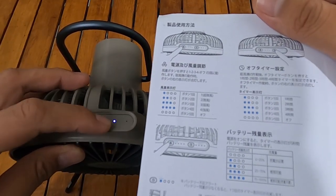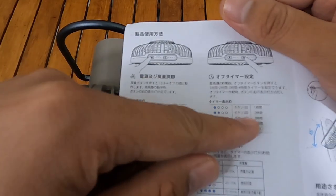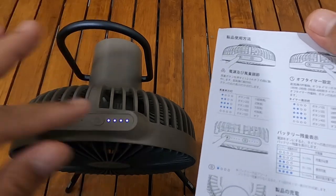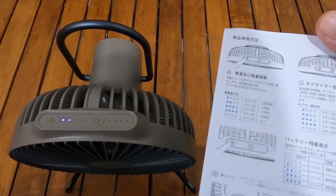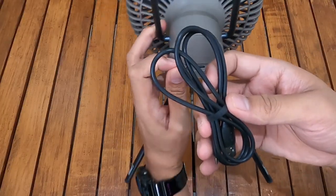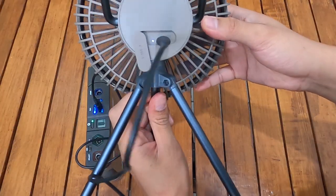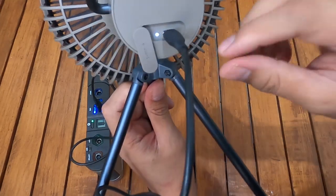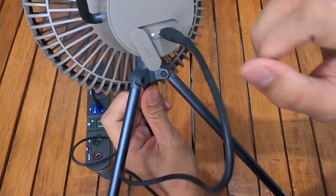Ini buat timer ya. Misalnya timer 1 LED nyala, itu sekitar 1 jam hidupnya, lalu akan otomatis mati. Kalau 2 LED nyala, bertahan 2 jam. Yang ketiga nyala, bertahan 3 jam. Kalau full 4 LED, bertahan 4 jam dan setelah itu mati sendiri. Ini kabel Type-C nya, jadi ketika di-charge LED indikator di USB port-nya nyala, dan kalau dilepas mati.